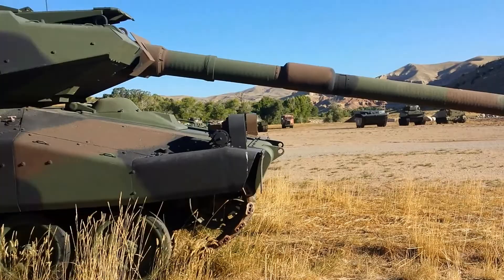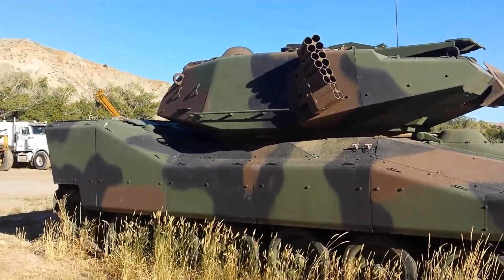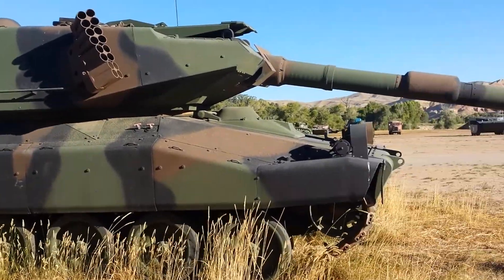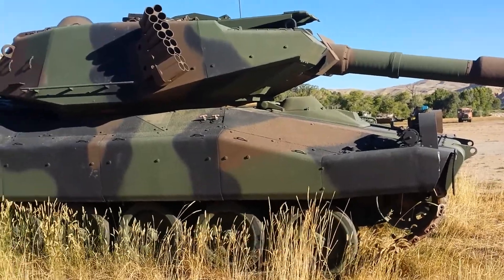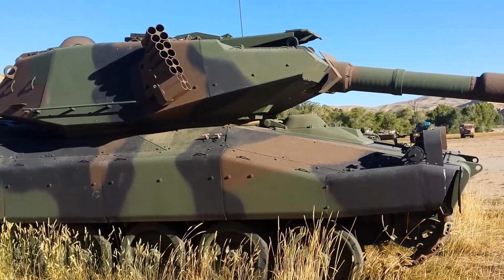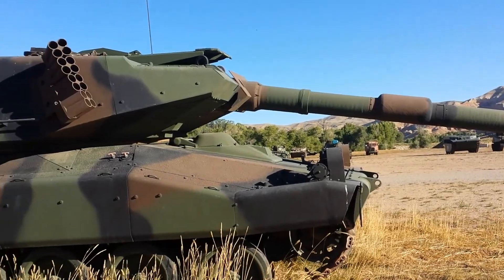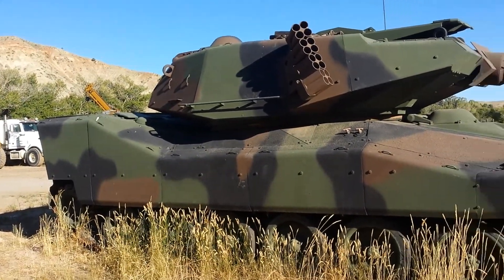So this is the CCVL, and I'm at the National Museum of Military Vehicles in Wyoming, and we just happen to have this. I know that the base hull and gun is either aluminum or some sort of composite or some other material that's not magnetic.